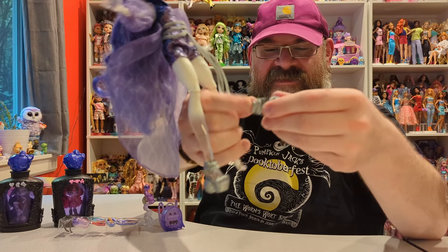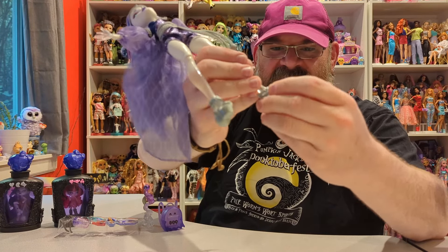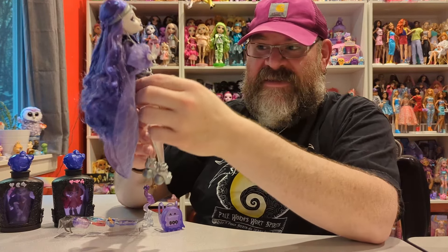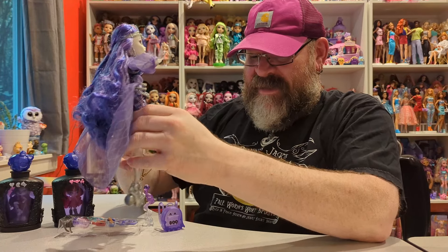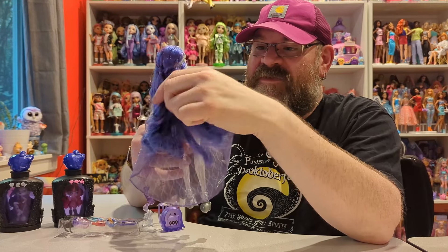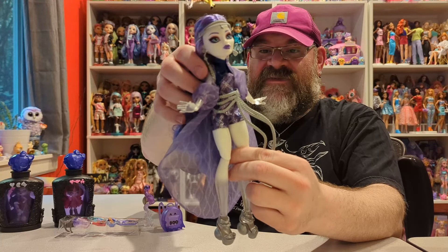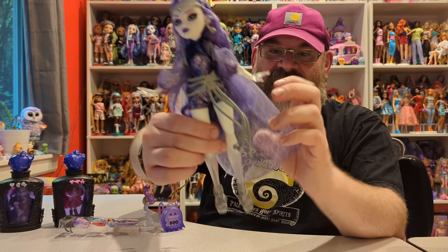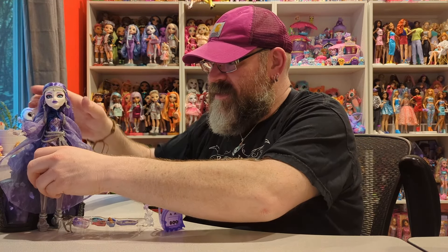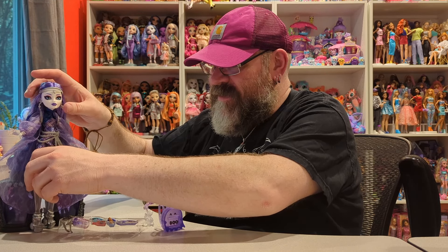I love the way they did this doll. I will say Spectra was — if I was into G1 at the time it was out, I was kind of not into collecting toys as much back then. I got into Monster High later on when I had to start getting them secondhand. I would have loved to have had a Spectra doll from the first line, but I will say this G3 one is absolutely gorgeous. She's perfect — I just love the color scheme. Now these dolls don't come with a doll stand, so you will need to provide your own to get them to stand up, but for now we'll just prop her up here in front of the potions.